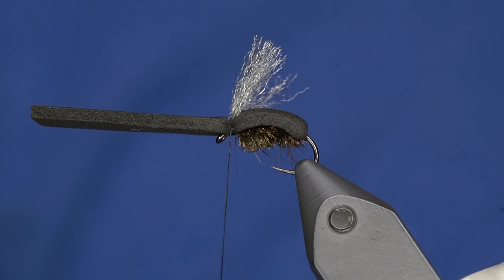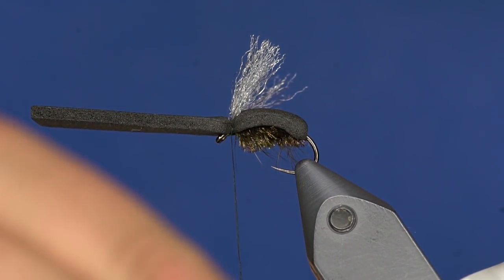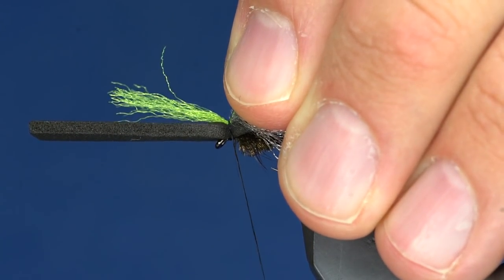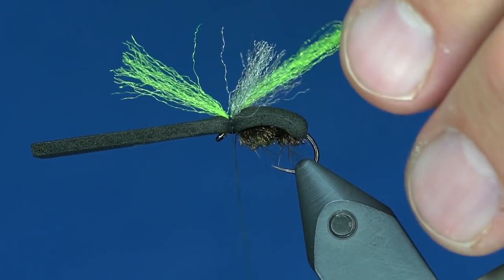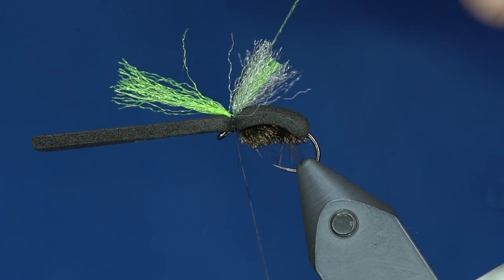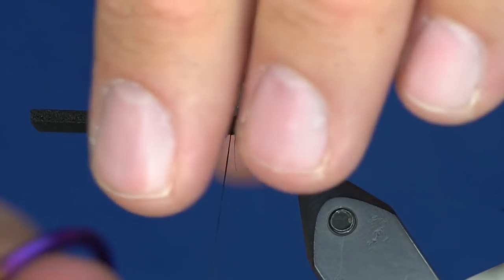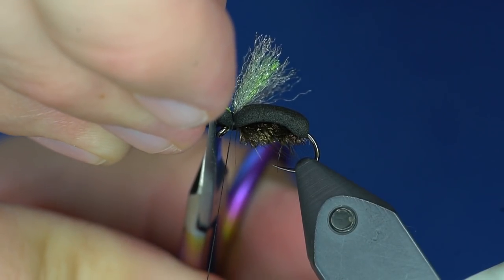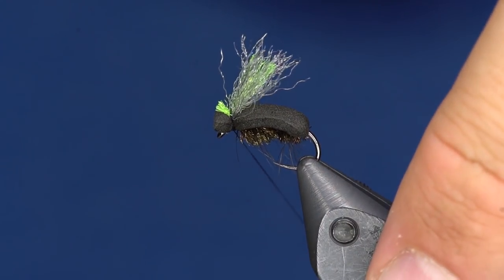Was that three extras? You have to say three extras — it's in the rule book when you tie this fly. Fly tying is a very formal thing; you have to follow the rules. Now I'm going to take some chartreuse EP Trigger Point Fiber, take a chunk, and tie that in right in the middle of where I tied those wings — like a third wing — then trim it just a little bit shorter than the wings. At the front of the fly I'll grab both the foam and the trigger point and trim them off so it's got a flat beetle fatty head, then whip finish.